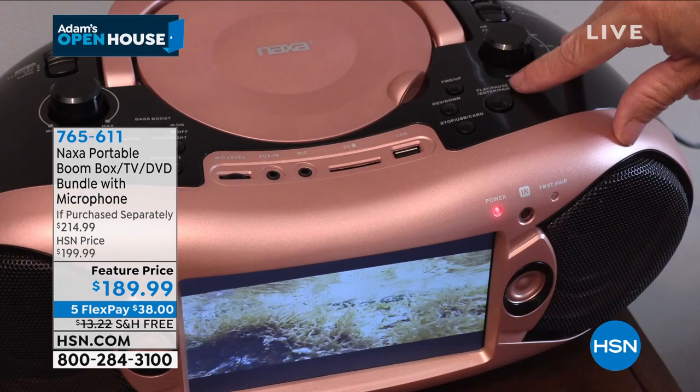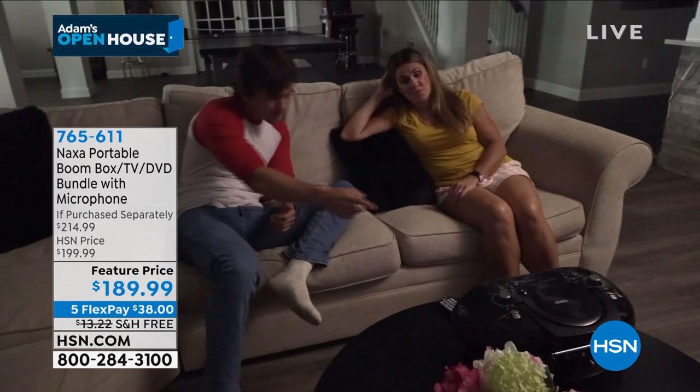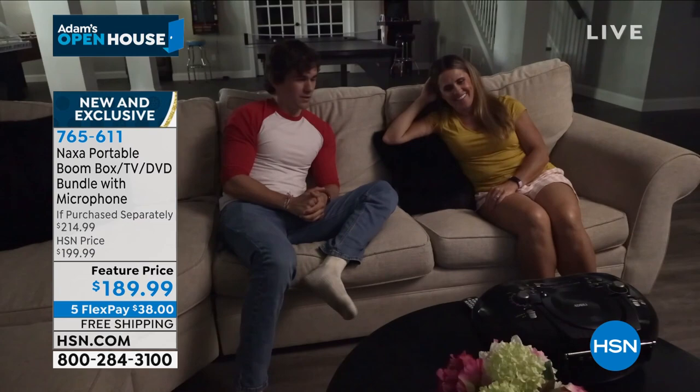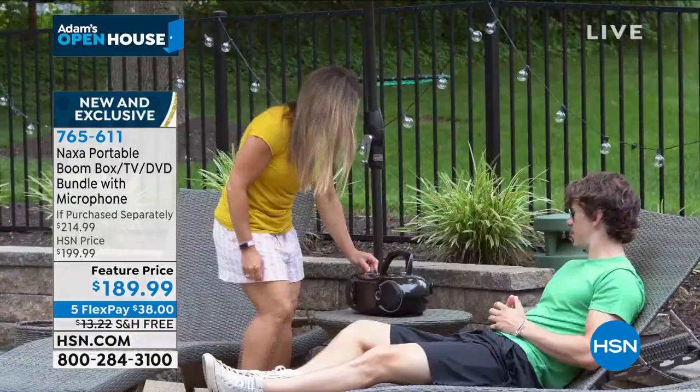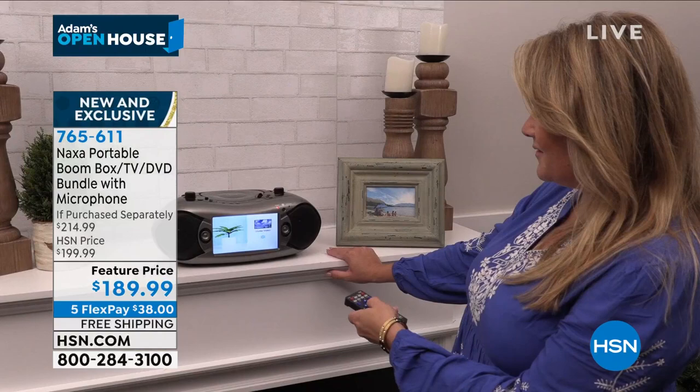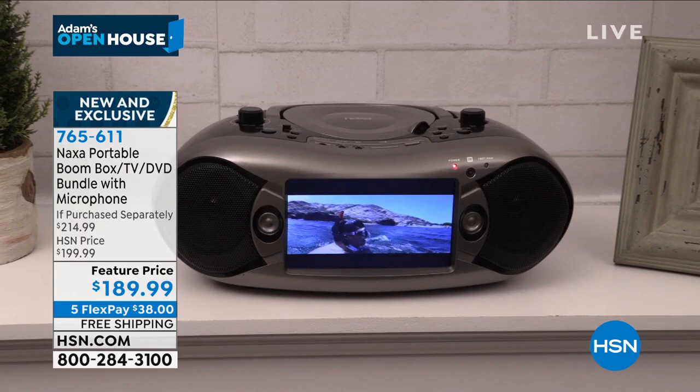It's a CD player, it's a DVD player. I can stream my music from any device because it's Bluetooth. I'm also able to do karaoke — and for the first time we're including a wired microphone. You can take this everywhere: outside catching sunshine, camping, to a friend's house, onto the lanai, the guest bedroom, a kids' dorm room. It's a television, a DVD player — it could go anywhere.